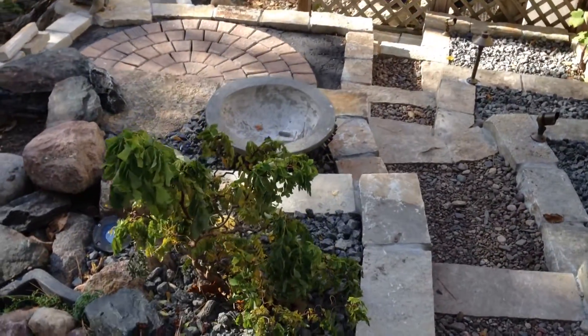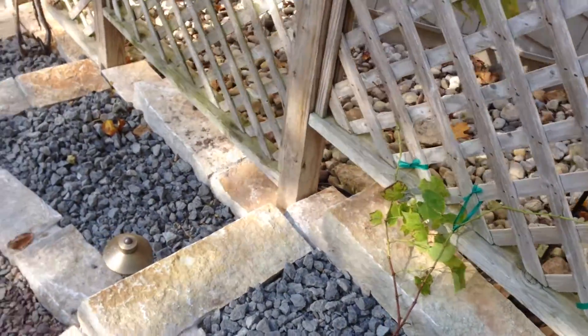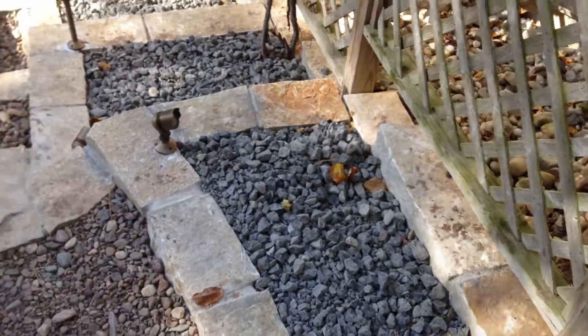That's a twisty baby locust tree, one of my favorites. There's a green seedless grape vine. Here's an empty space — I'm gonna put some sort of a tropical flowering plant there.